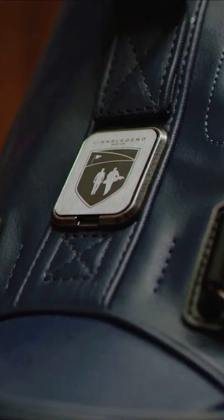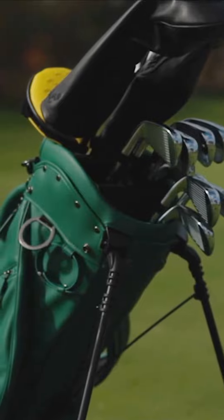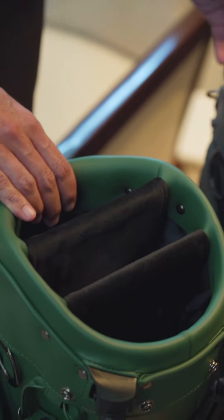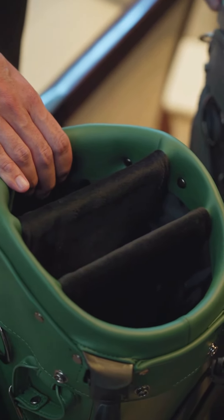Now let's take a look at some of the functions of the golf bag. The difference between the members golf bag and the classic member is that the members would have a four-way top cuff and a modern look, versus a three-way top cuff for the classic members bag.